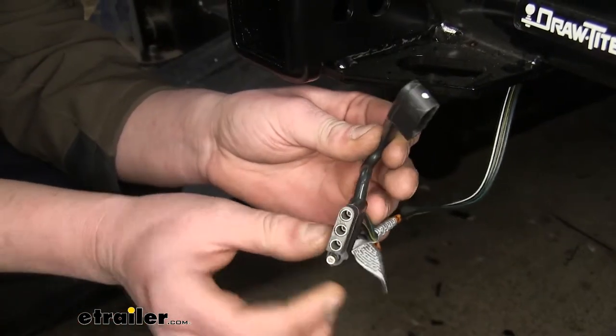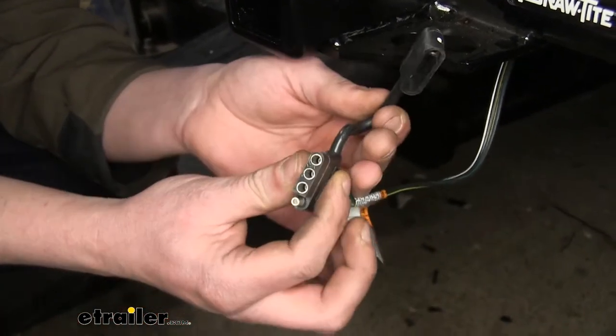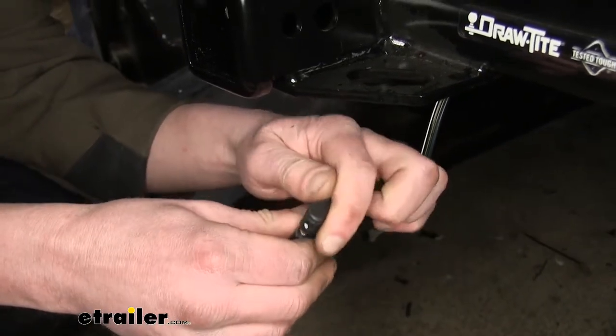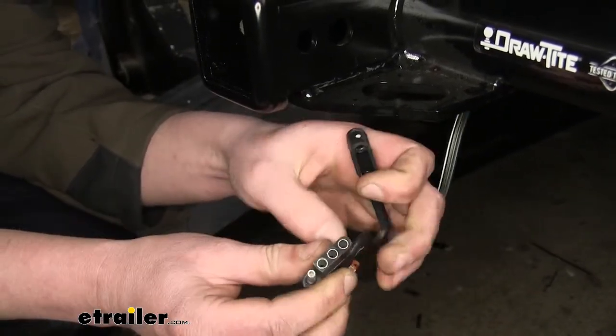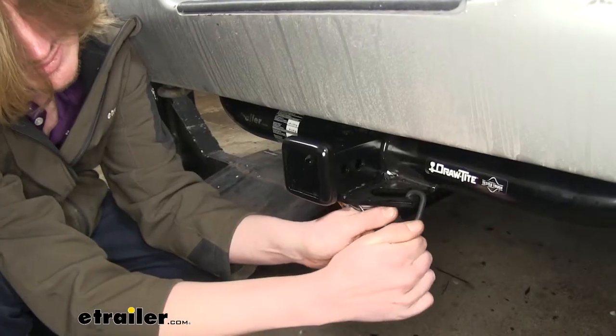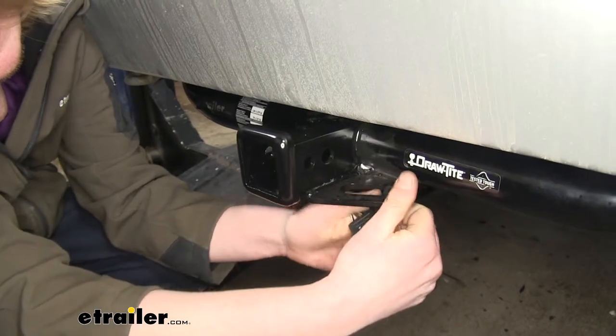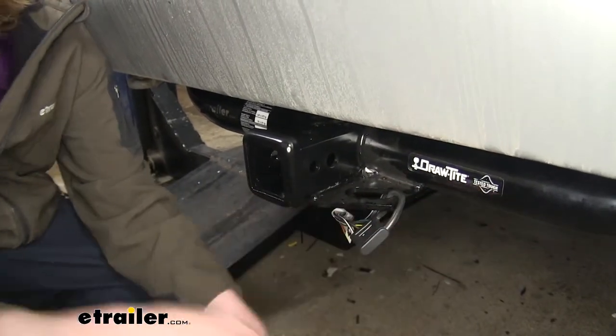Our 4-pole connector on the end has a dust cap that is pre-made onto the connector. This can be put on to keep out any dirt, debris, and moisture to ensure you have a long-lasting connection. You can also loop it through your safety chain loops, and this will keep your connector up off of the ground and out of the way.